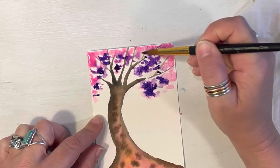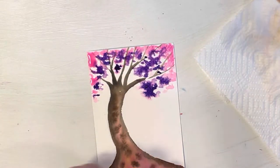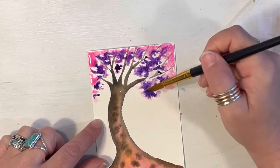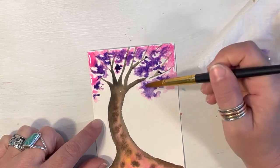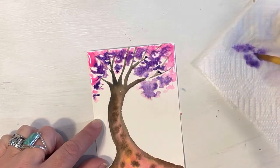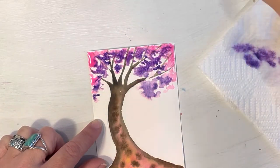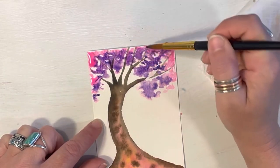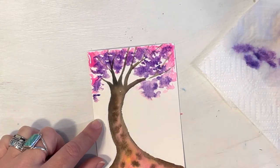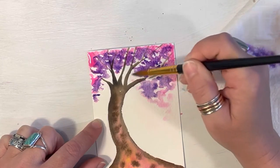You don't have to do these colors — you could choose any color you like, and it doesn't have to be as vibrant as mine. If you think it's a little too dark, just take a clean brush and dab it off on your paper towel. Blend it in with just some clean water. I'm going to take a little bit more of my pink and bring it down a bit more this way.